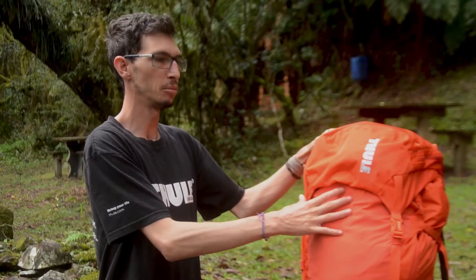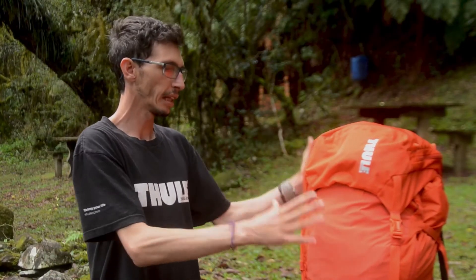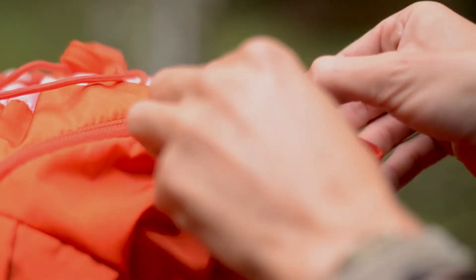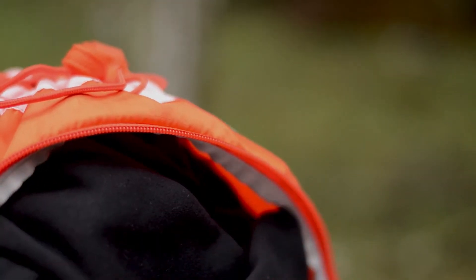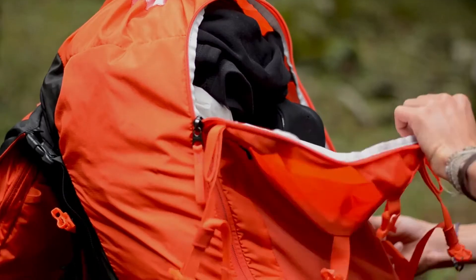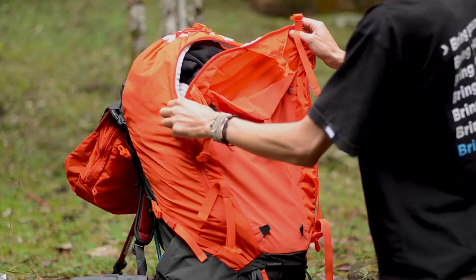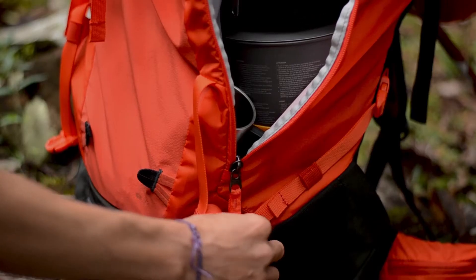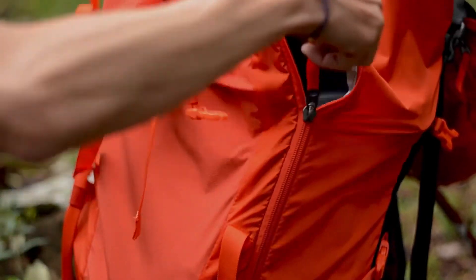A marca, na minha opinião, investe muito em qualidade dos produtos. Isso a gente pode ver no zíper, que é de modelo da marca YKK — os melhores zíperes do mundo. Não trancam, nunca quebram. É um sistema de abertura e fechamento excepcional.